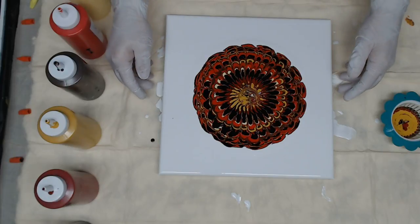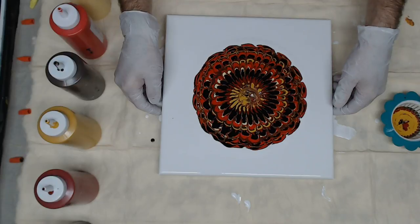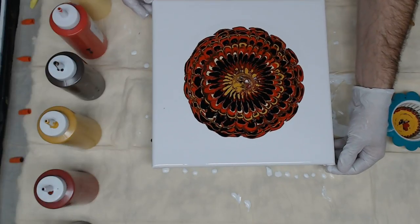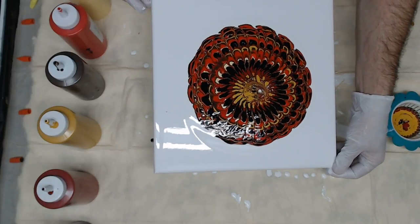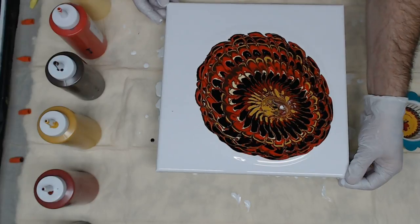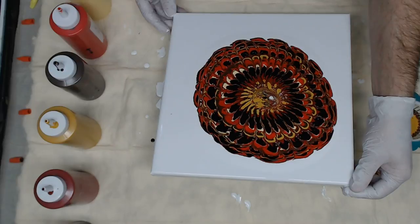Now what I'm going to do is stretch it just a little — going from side to side, actually corner to corner, without trying to lose too much of the shape but still bringing it out to the edges. The secret to the strainer pour is slow and deliberate, even distribution of the paint.